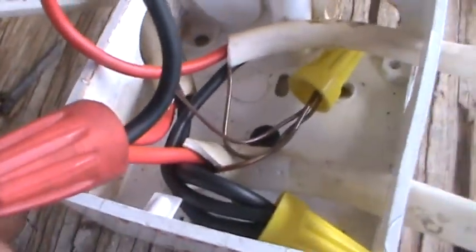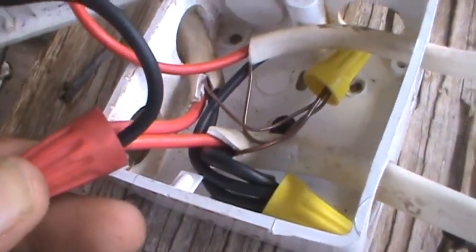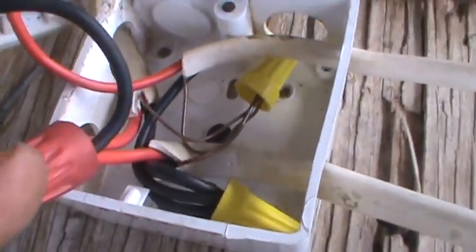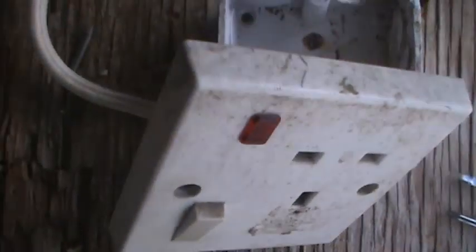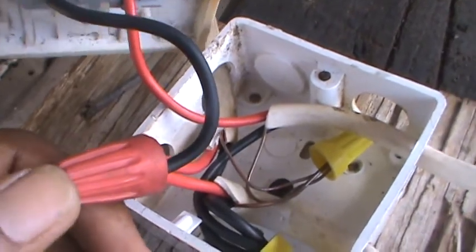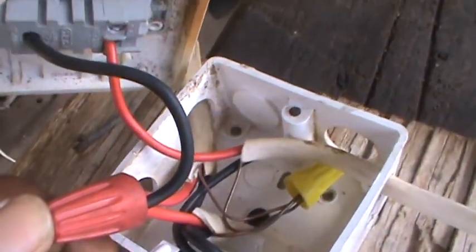My power wire comes in right here at this red wire nut. The next wire goes out to feed the supply outlet right here.